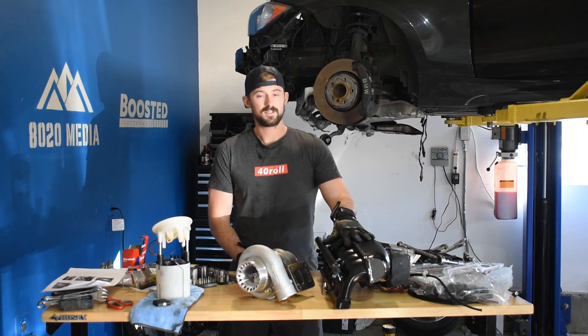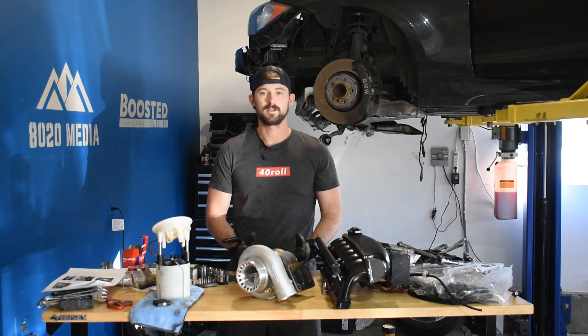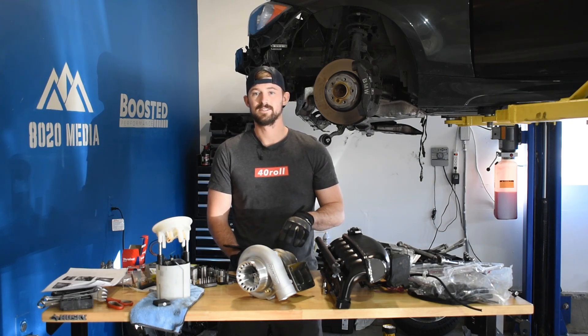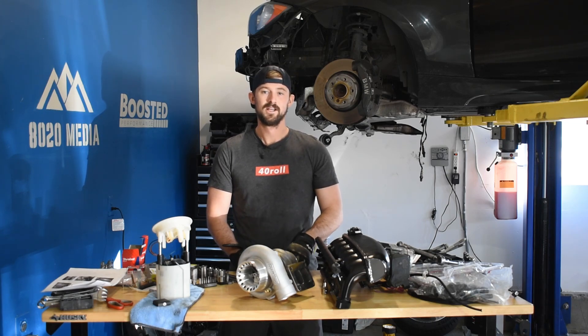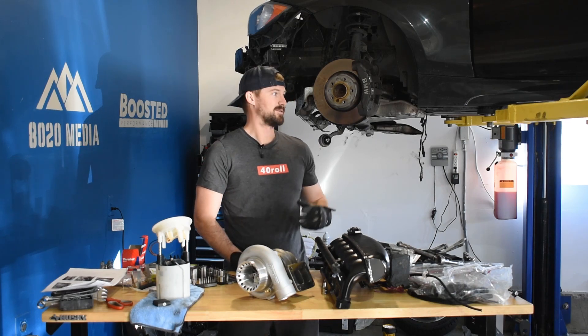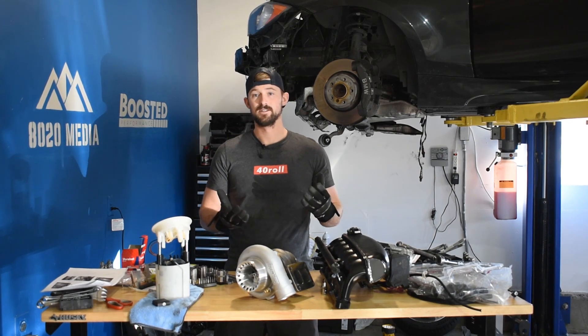Got all the fueling stuff set up, but since then I've been working on dropping the subframe and actually getting to the turbos. We've gotten to that point, and today is the day that the factory turbos are coming off of the 135. So come on over here and we'll give you a little rundown of what I've done since then.